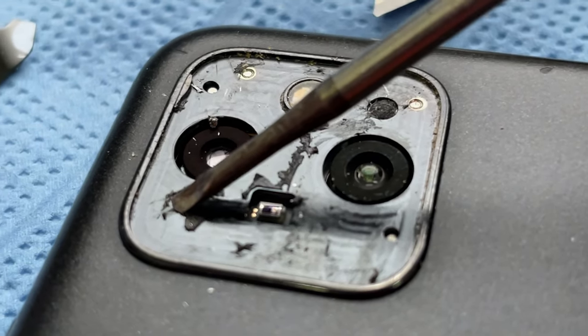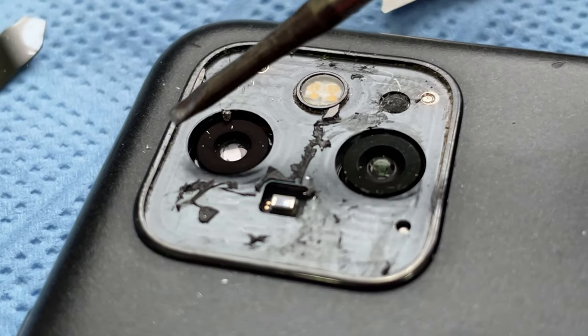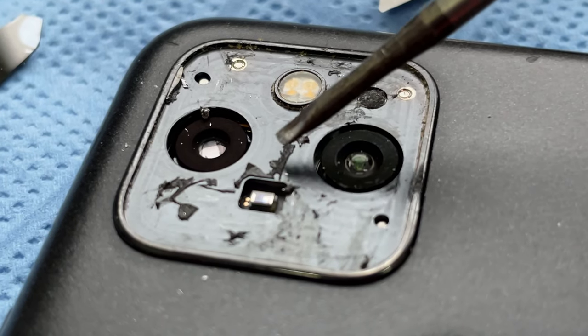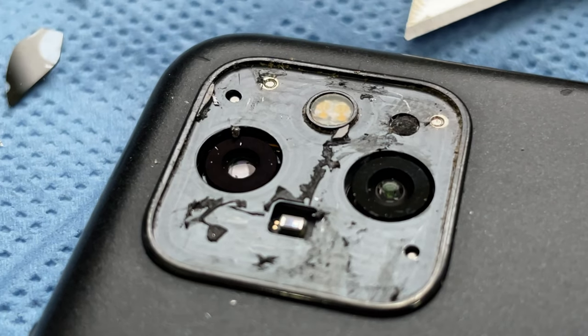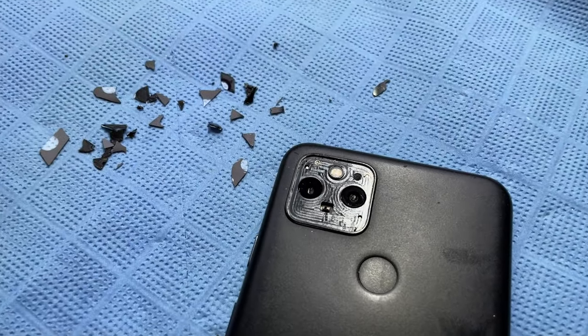Now I need to remove every last bit of glass and clean all the glue out of here. You need to do this job from the outside because the recess is machined on the aluminum case.